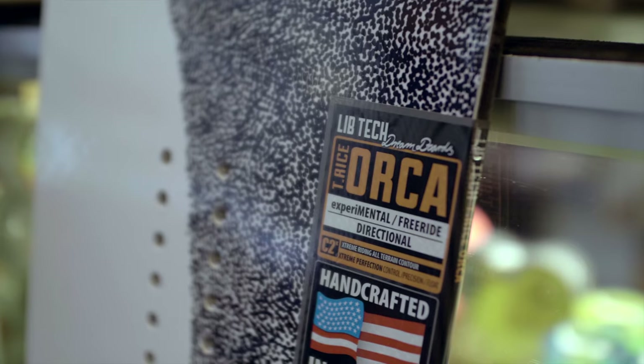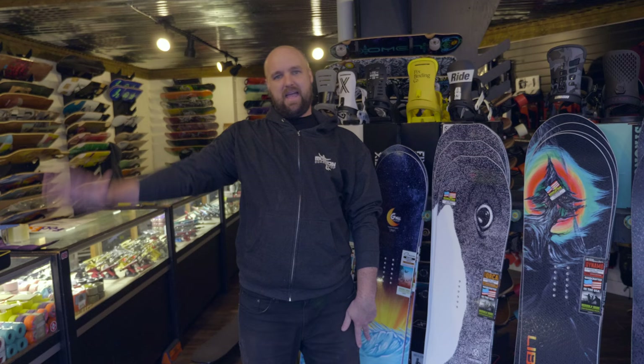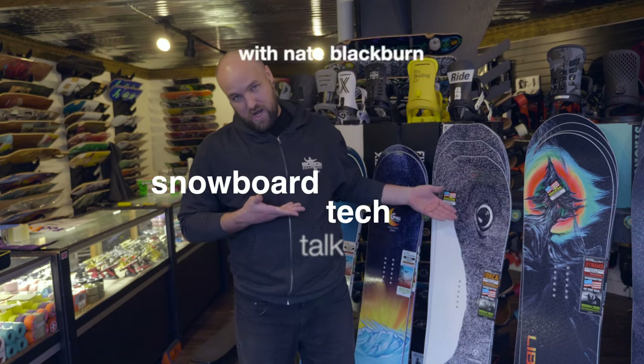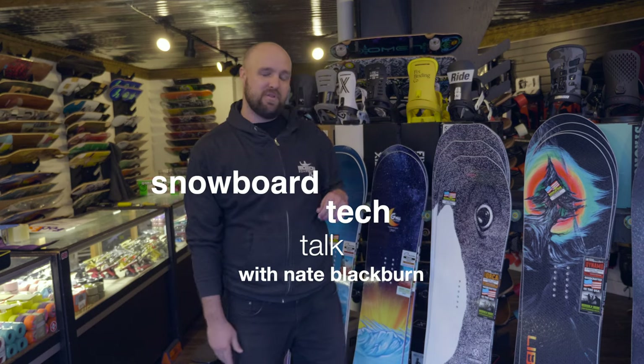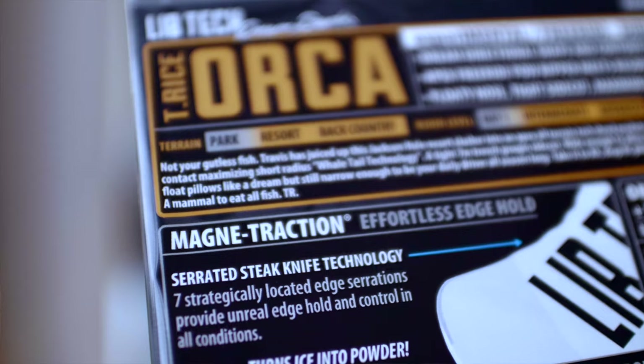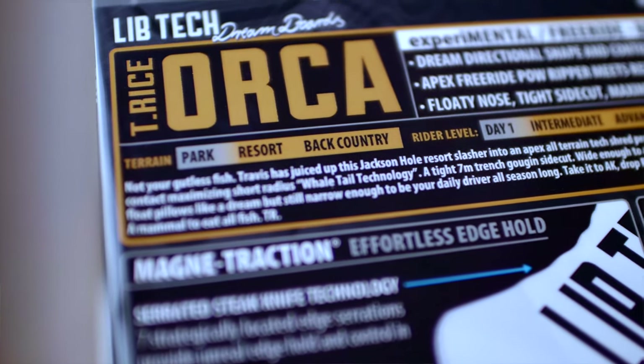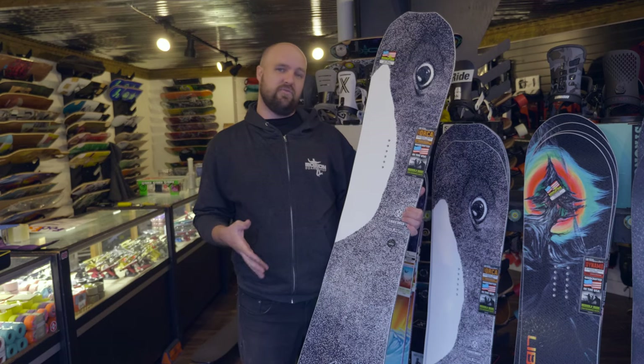This is that snowboard. It's wonderful. Everybody is talking about it online — it is without a doubt one of the most popular boards in the industry right now, and we're going to tell you why. Hello everybody, my name is Nathan Blackburn. Today we are here at Motion Board Shop to talk to you about a Lib Tech snowboard that I'm really fond of. It is the Lib Tech Orca.